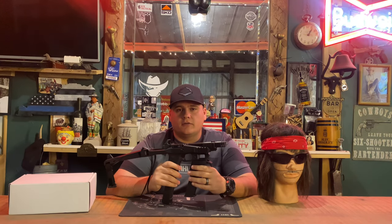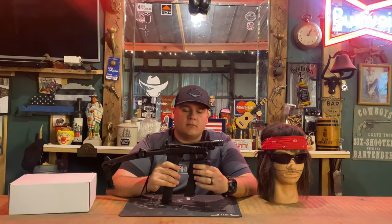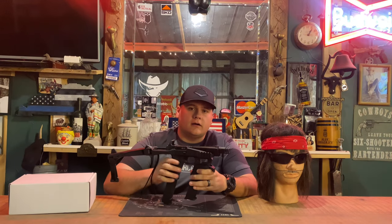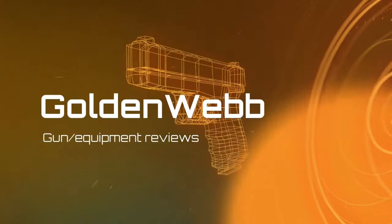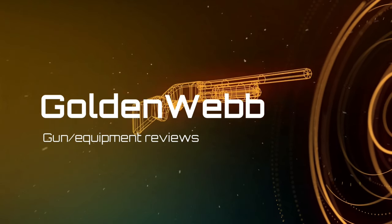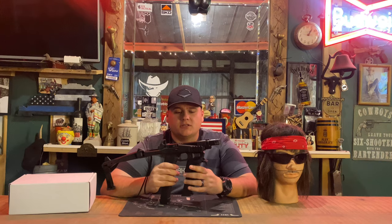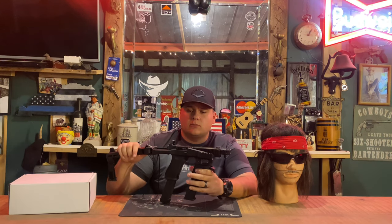Hey guys, today we're back with another product review. Today on the channel we'll be reviewing the MG9 magazine holder by Recovery for the Recovery 2020 brace for Glock. Stay tuned for this one. Alright guys, we're back once again — today we're going to be reviewing the MG9 magazine holder by Recovery for the Recovery 2020 stabilizing brace.